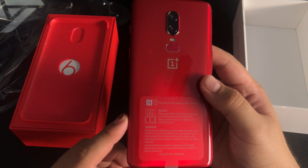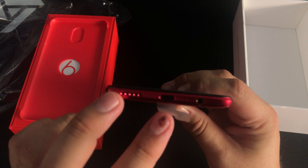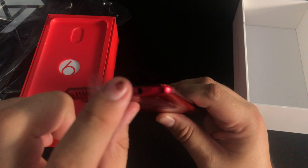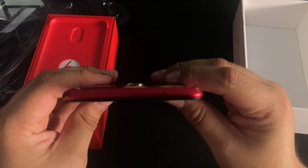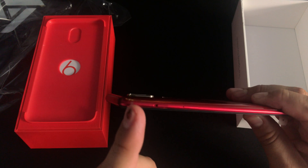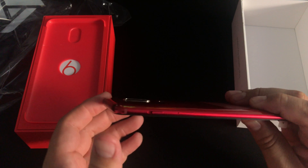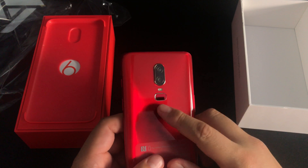It does have NFC — people complained about that in the previous phones. It has a single fire speaker down there, USB-C, and it does keep the headphone jack. On the left side we have a volume rocker and the SIM slot. On the top there's just the microphone, and on this side we have the ringer slider — it goes from silent to vibrate to ring — and there's your power button. It does come with dual cameras, and the fingerprint sensor was moved to the back.